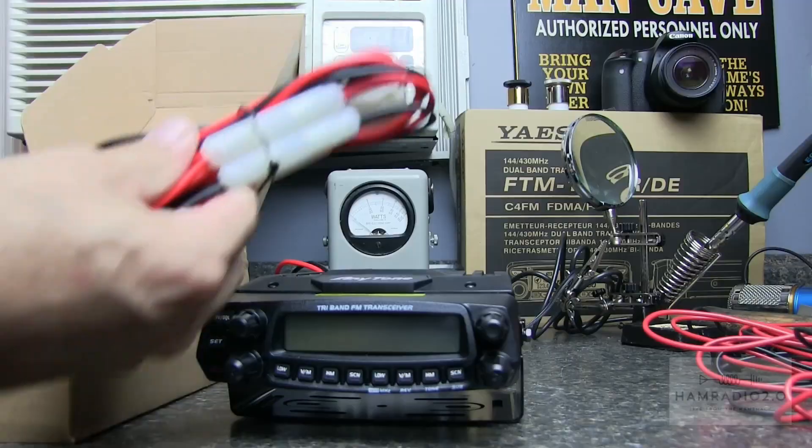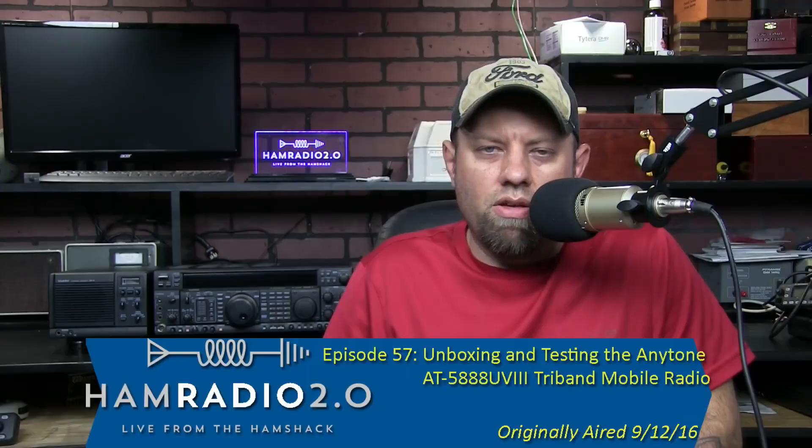The AnyTone AT5888 UV3. It's been seven years almost to the day — I'm recording this on September 13th, 2022, and I did the first video for this radio on September 12th, 2016. We're going to take a look at what I consider to be the best mobile tri-band radio for amateur radio operators today. That includes 2 meters, 220, and 440.